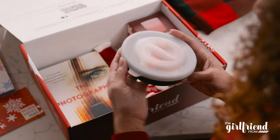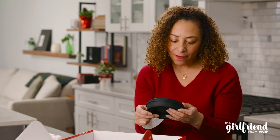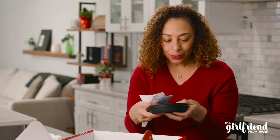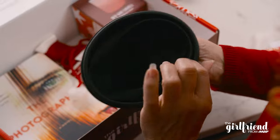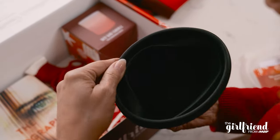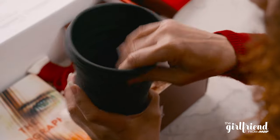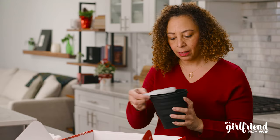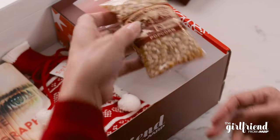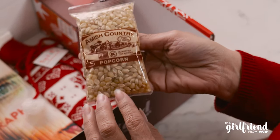What is this? Collapsible microwave popcorn popper. I've heard of these. This is really cool. So it's collapsible, it's made of silicone, and you just open it up, put your popcorn kernels in there, then put the lid on and put it in the microwave. Super easy, very quick. And it came with some Amish country popcorn.